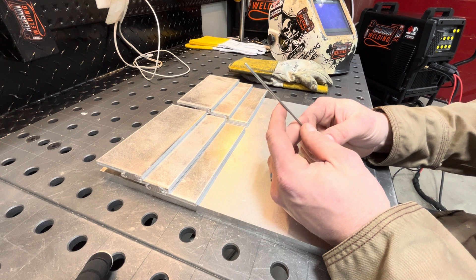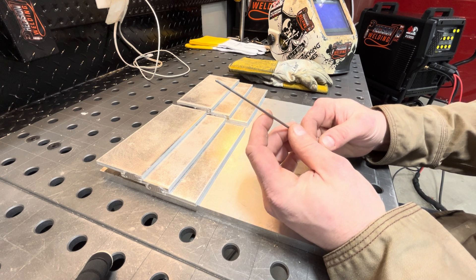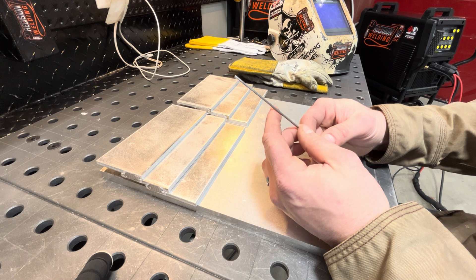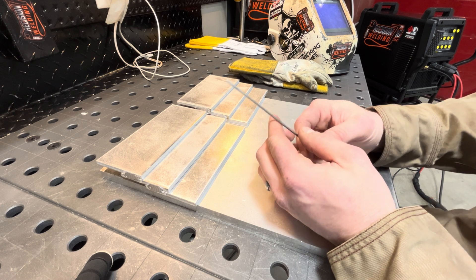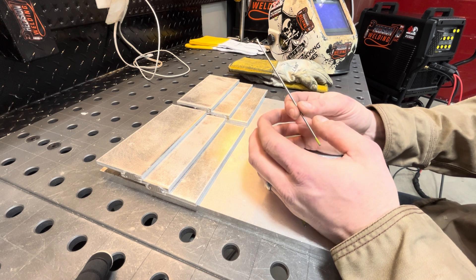I started noticing people on Instagram and YouTube going back to a ball, so I figured why not try it. I balled some tungsten and started welding and thought, okay, this is normal to me based on what I'm used to from running the transformer machine for all these years. So I came up with a little test to demonstrate.